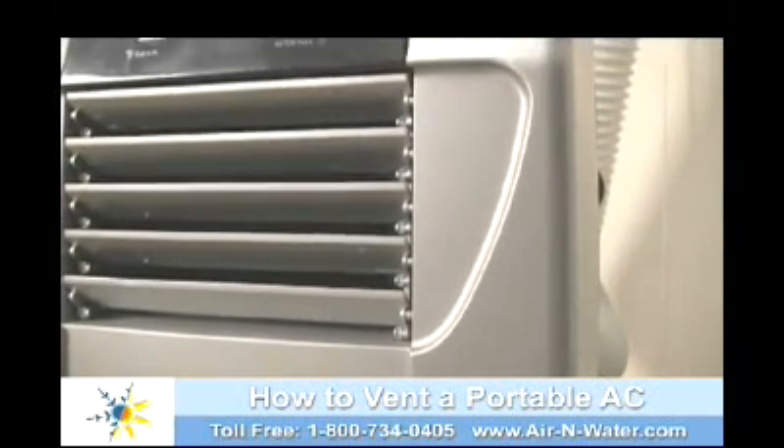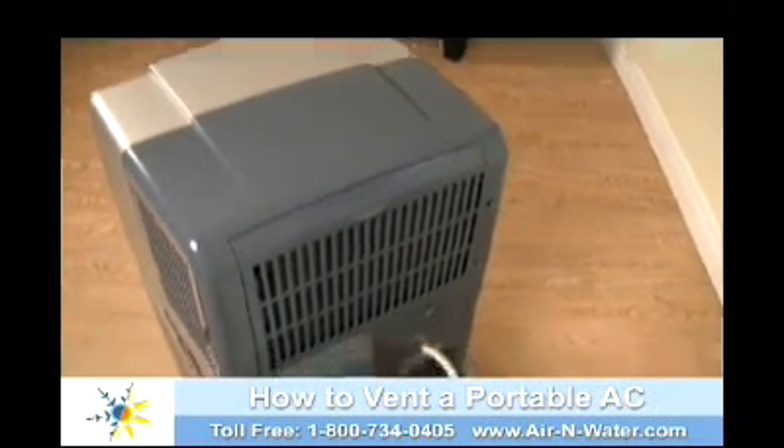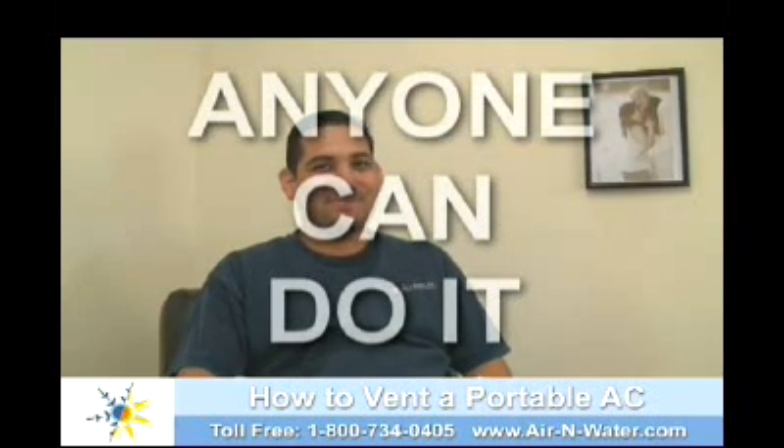The only real setup required is venting the unit to remove hot air from your room. Luckily, venting your portable air conditioner is a breeze.